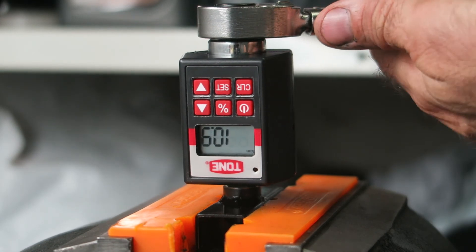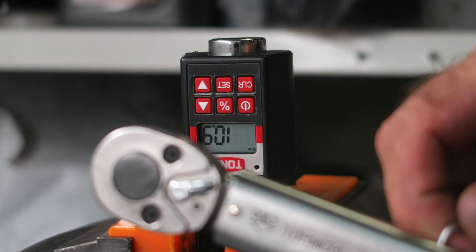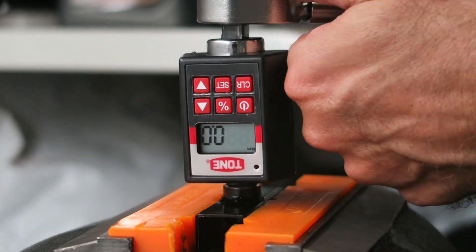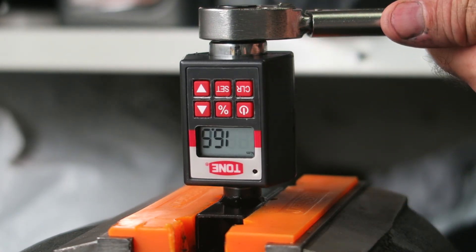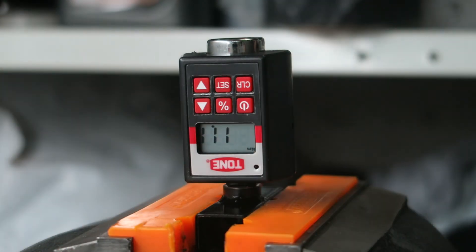19.5 — so it's reading slightly low, so I'm going to adjust my torque wrench just a bit and retest. And that's 20.1, so that's pretty close now.